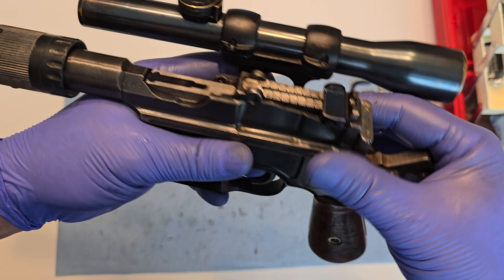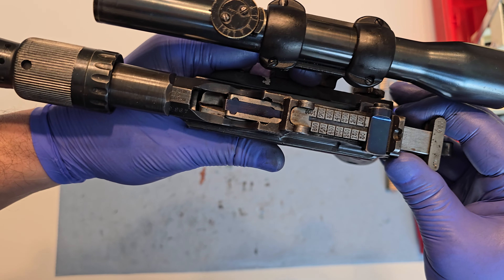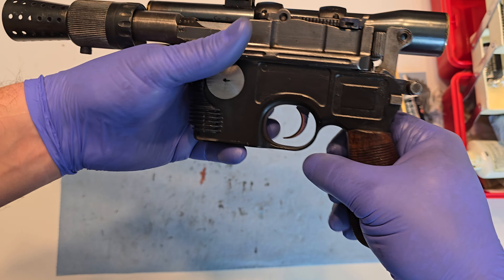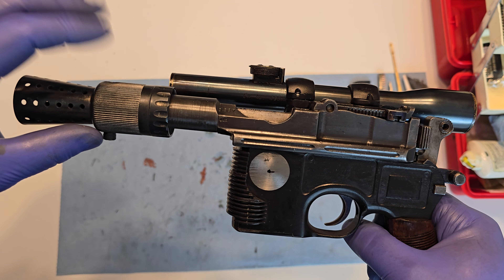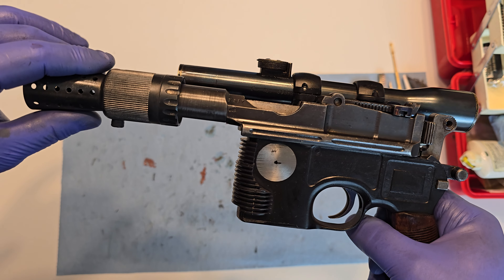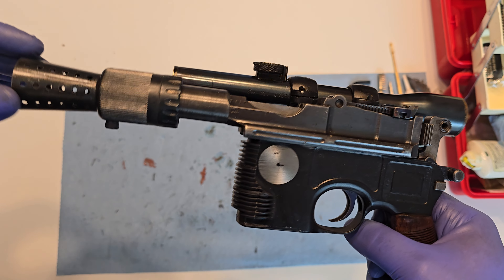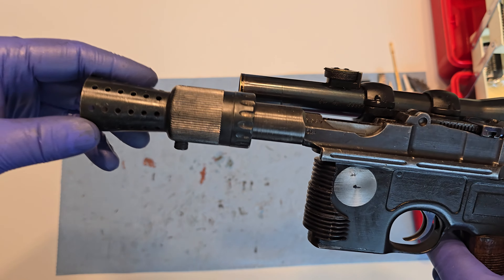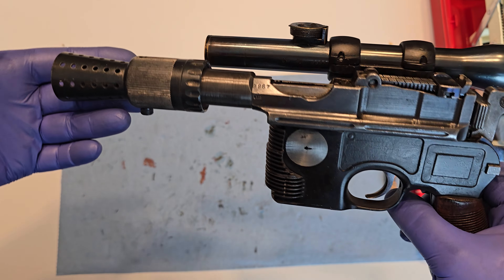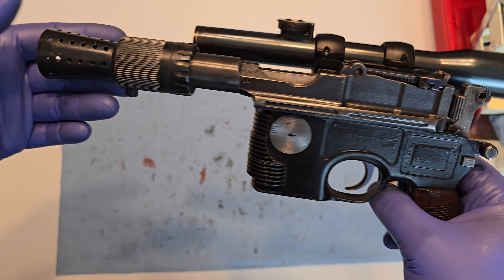I just want to show you that it is empty and safe to handle. It has a Field Marshall or Blaster Factory aluminum flash hider because it will not function with a steel one unfortunately. We tried, could not get it to work — it's kind of 50/50 on these. Some of them work with steel, some of them don't.